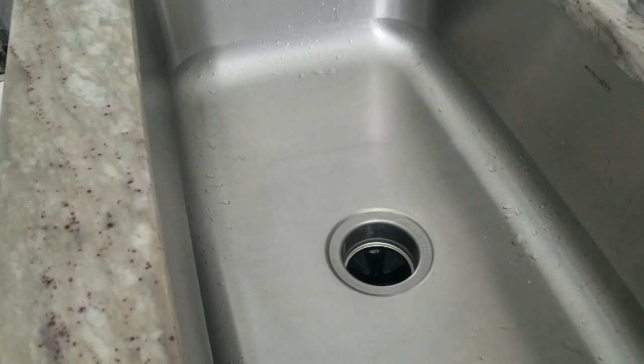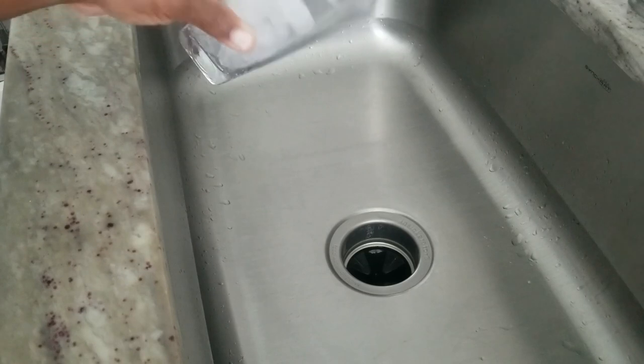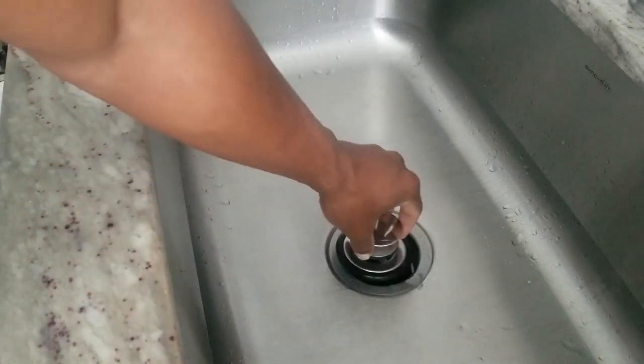Hey, welcome to the channel. On today's episode, I have friends asking me how to sharpen the blades inside of the garbage disposal. One easy way to do it is to use ice. So just drop your ice in there — ice is gonna help sharpen up the blades. I'm gonna put the cap on.